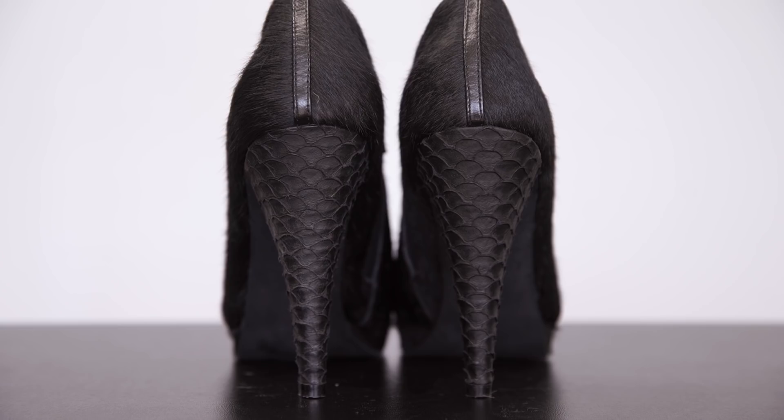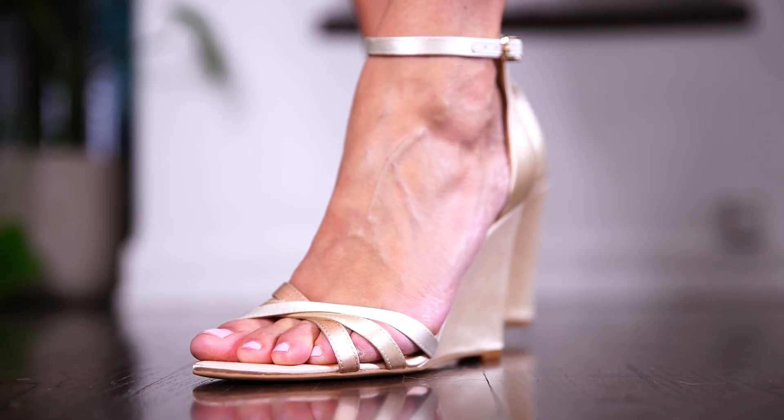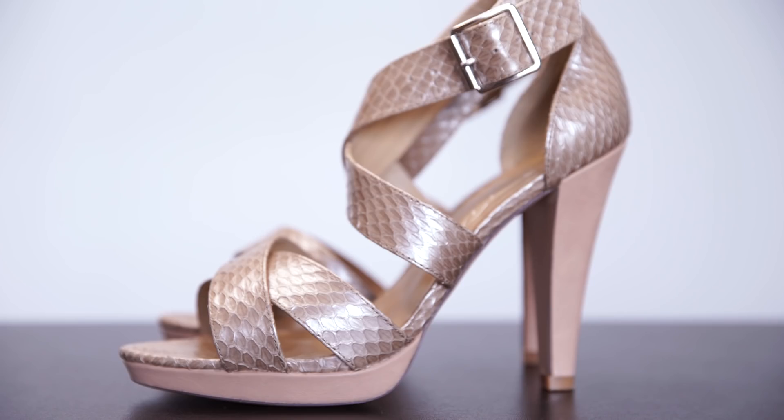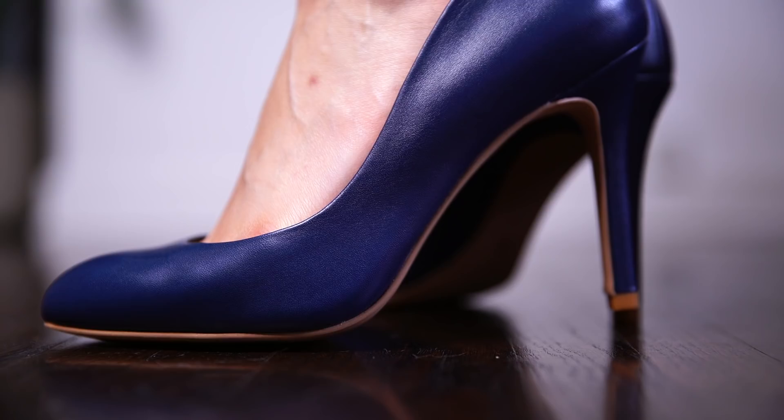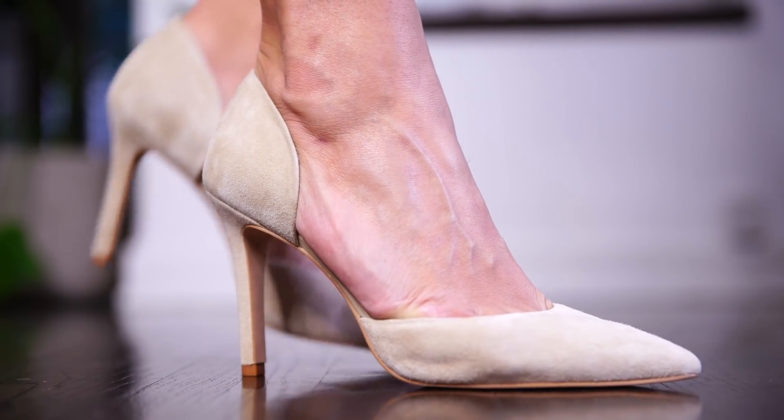Of course there are a whole host of other materials you can use to design with or think about when picking a pair of shoes off the shelf. I hope these small insights about thinking about more durable materials and where they should be on the shoe for long wear, and softer materials and how to think about wearing those, has been helpful. I'm going to make some videos that really talk about each of the materials in detail, so hopefully that will give you more information you might be looking for.